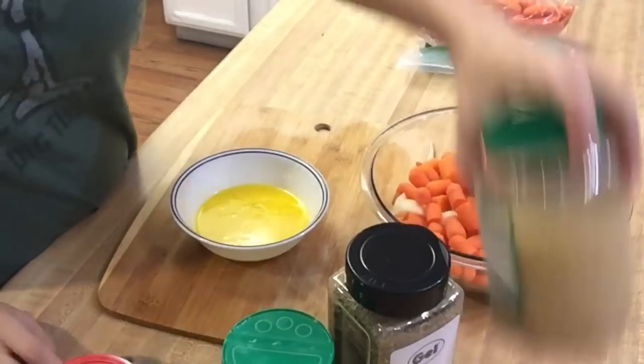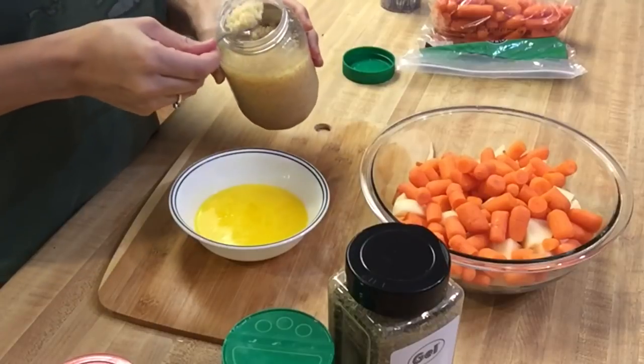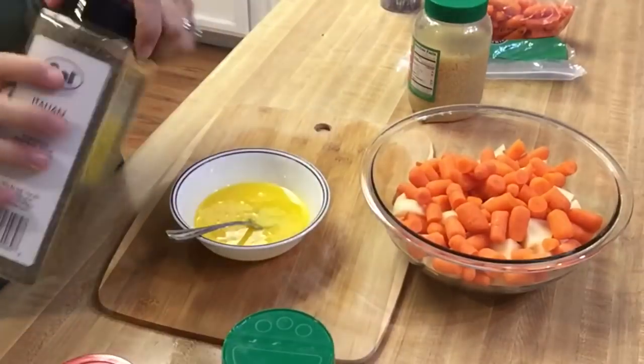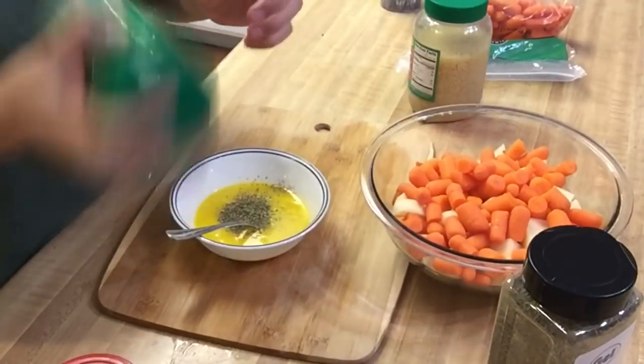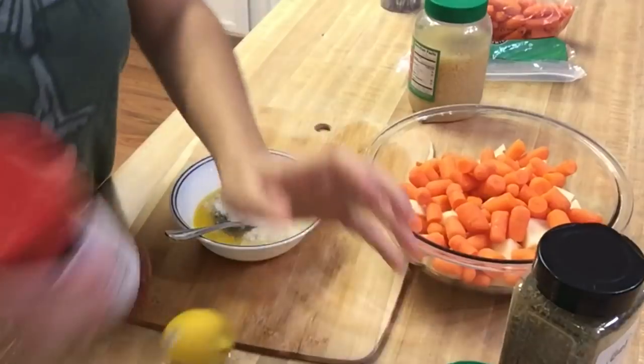So I melted up my margarine and I'm just gonna mix all of the other ingredients and spices in there. I don't measure, I just kind of wing it. So do it to your liking — I like a lot of spices. Never be scared of seasoning, because obviously that's where the flavor is at. You guys can do it to your tasting.